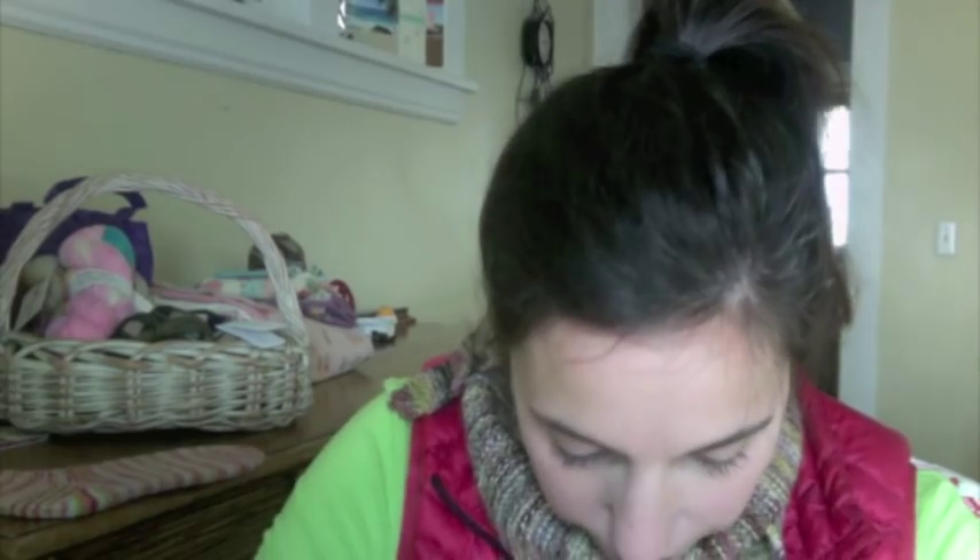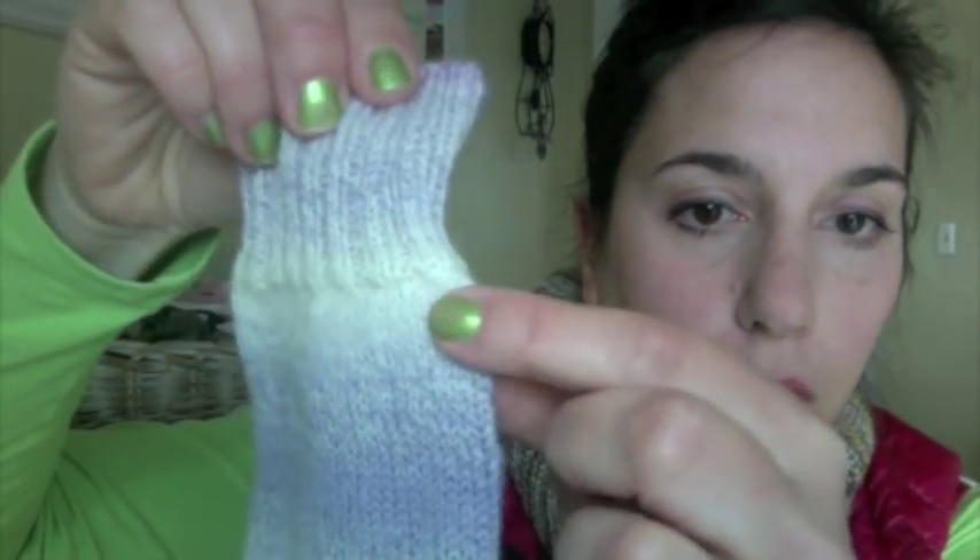The other sock I finished — at least the first sock — was the Crazy Zauberball. Here is sock number one: traditional heel flap, heel turn and gusset, just a regular toe. I love that it ended up with a white toe. I don't know why, but in sock yarn, if there's white in it I get really excited. I just love white in a sock. I need to knit a completely white sock someday.